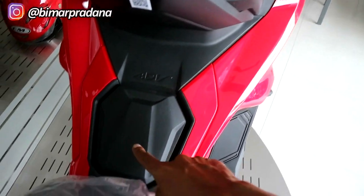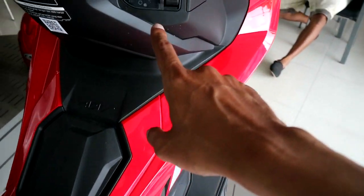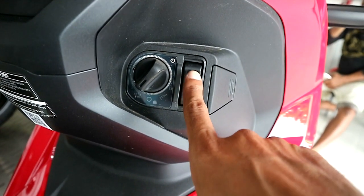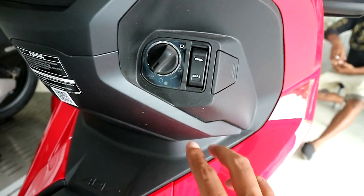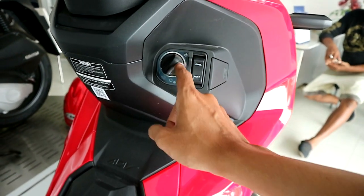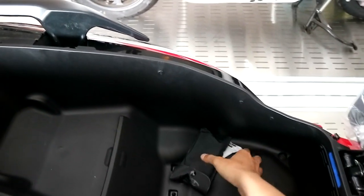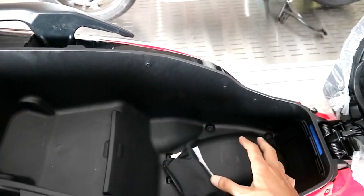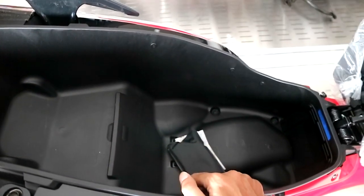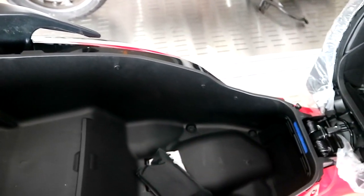Untuk pengisian bahan bakar ADV ini ada di sini. Tinggal buka tempat ini, tempat isi bensinnya dari sini. Ada dua fungsi di sini: untuk buka bensin dan untuk buka jok belakang. Sistem kontak motornya sudah menggunakan keyless dari Honda ADV. Bagian bagasinya ini luas banget, bisa naruh barang banyak. Mungkin muat dua helm full face, atau yang belakang helm half face dan yang depan full face.